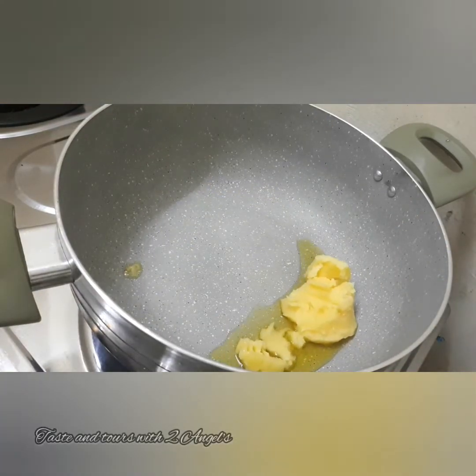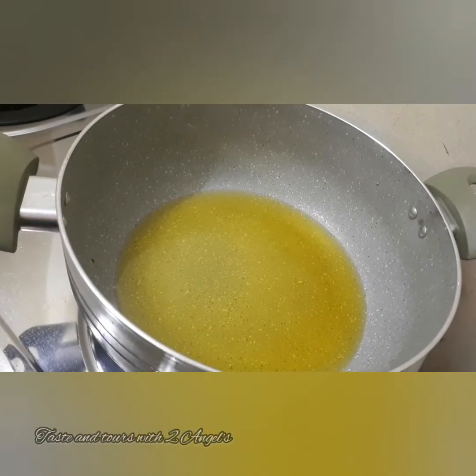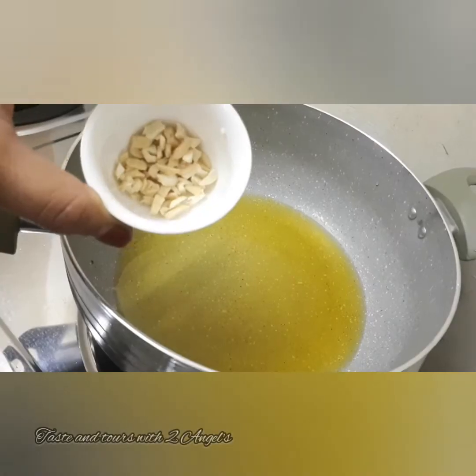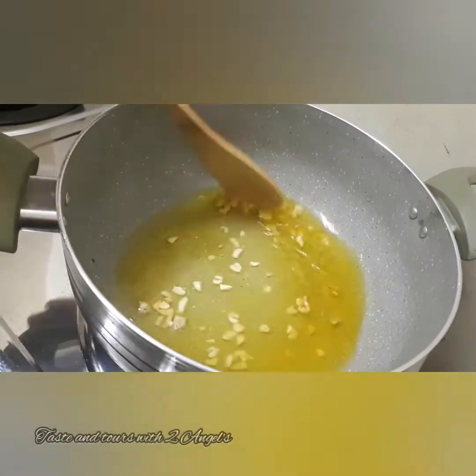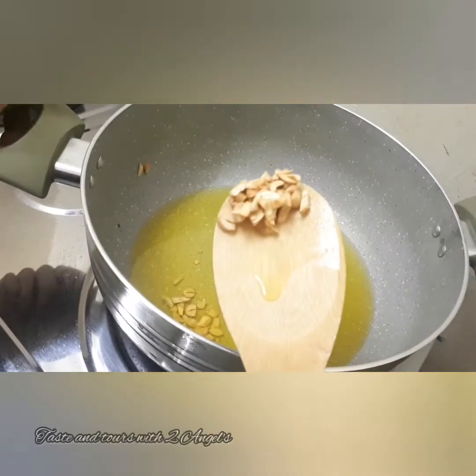I will add the dry fruits and milk. It will be roasted in the pot.